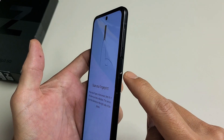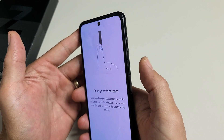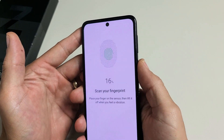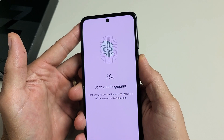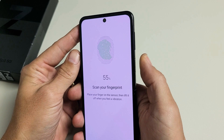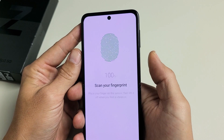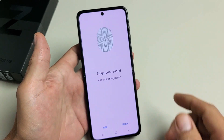The fingerprint scanner is on the power button itself. So go ahead and whatever finger you want — I'm going to use my thumb here. Just press and then lift up. You feel it vibrate. Just let it register. Go all around your thumb, kind of move it around. Just keep going, this only takes a second. Almost there. Okay, 100% — there we go.